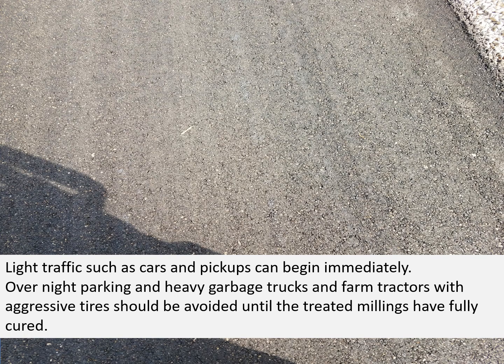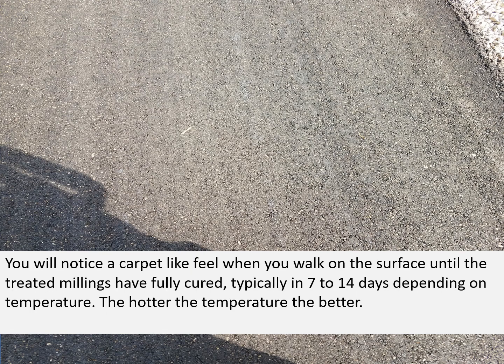Light traffic such as cars and pickups can begin immediately. Overnight parking and heavy garbage trucks and farm tractors with aggressive tires should be avoided until the treated millings have fully cured. You will notice a carpet-like feel when you walk on the surface until the treated millings have cured, typically in 7 to 14 days depending on temperature — the hotter the temperature, the faster it will cure.